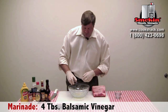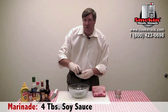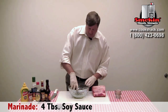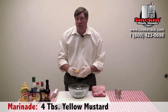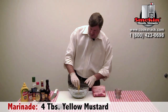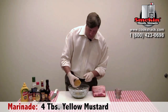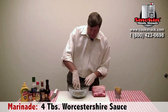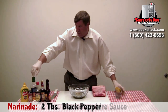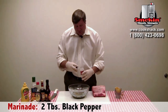Four tablespoons of balsamic vinegar, four tablespoons of soy sauce, four tablespoons of yellow mustard, and four tablespoons of Worcestershire sauce. Then we're just going to add a little black pepper to taste — I like about two tablespoons.